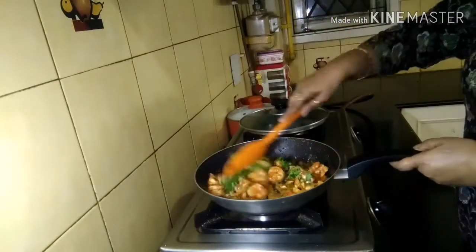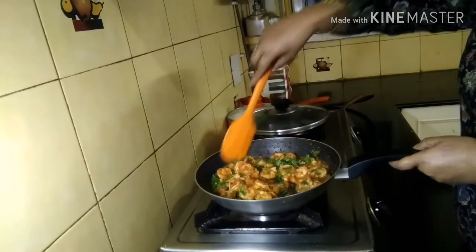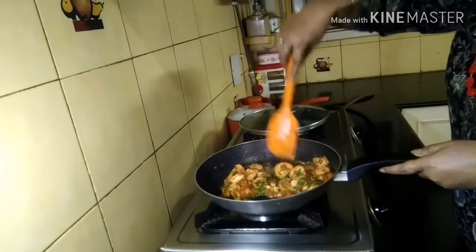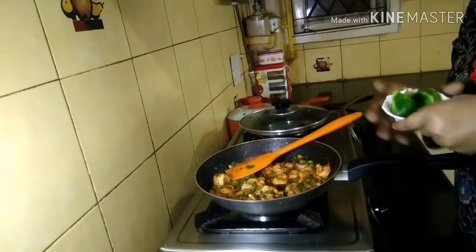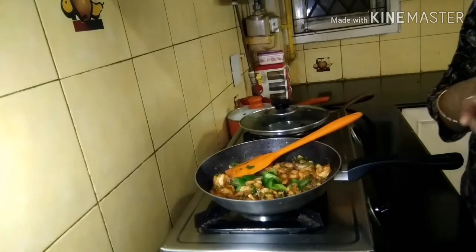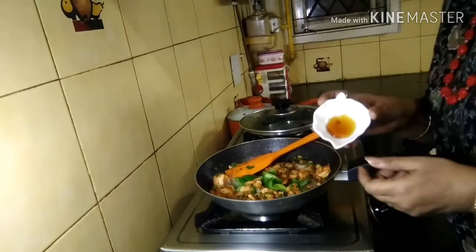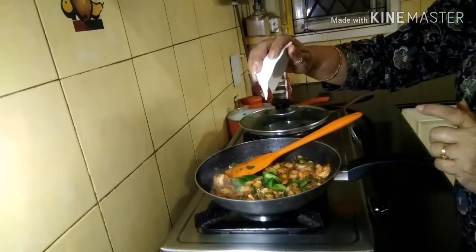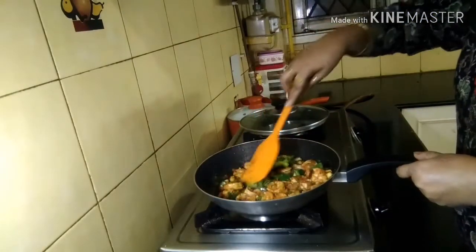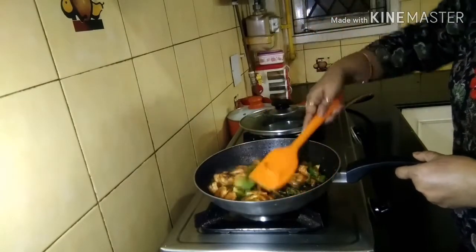Now I'm adding something I didn't show in the ingredients — two surprise additions I'm trying for the first time. First, a few pieces of capsicum that I'm adding for color and body to the dish. Second, a few drops of honey. I'm using honey in this dish for the very first time, so let's see how it turns out.